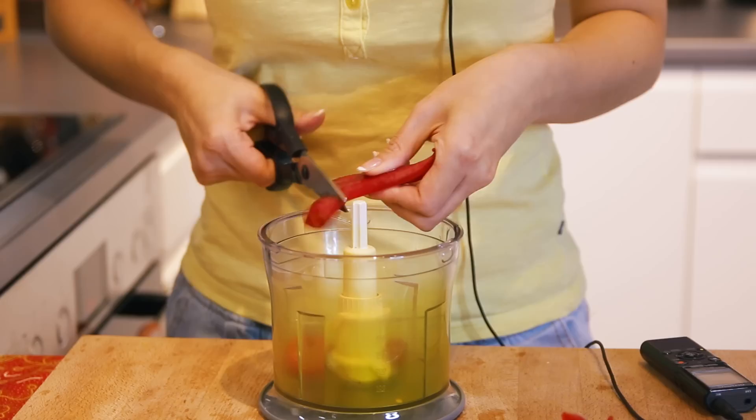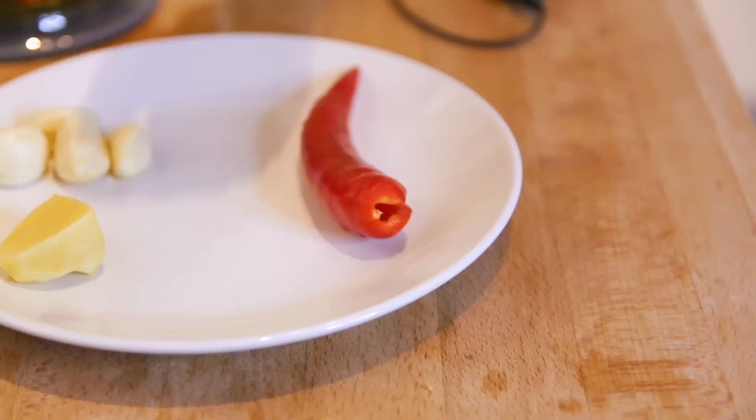This recipe you do not need to cook. All you need is your trusted blender or food processor. Remember to cut the ingredients into smaller pieces so that they will blend easily. Put the chilis, ginger, and garlic together.